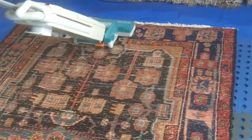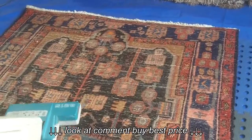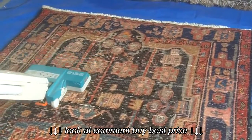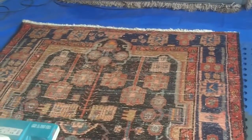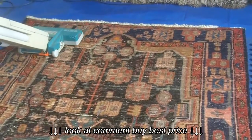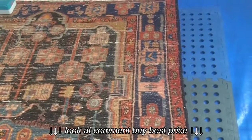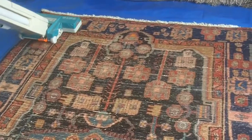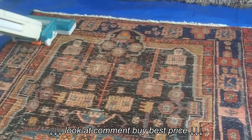We've got this rug in for cleaning and before we do any rug work, before we add any moisture to the rug at all, we have to dust it. What that is, is to get rid of all the dry soil that's trapped in the fibres of the rug. We turn the rug upside down and it's placed on a mat with holes in, and when we beat the back of the rug, all the loose soil such as grit and sand falls through.